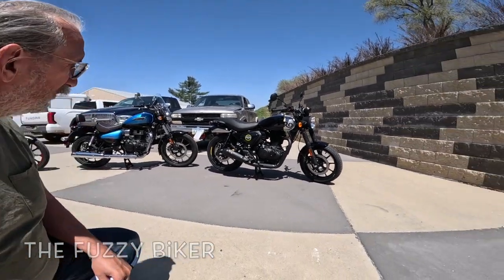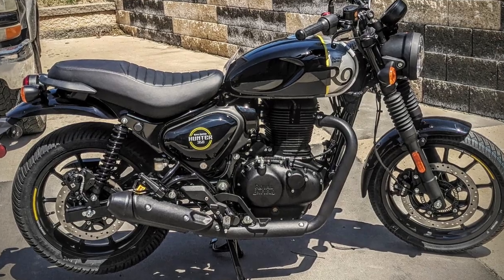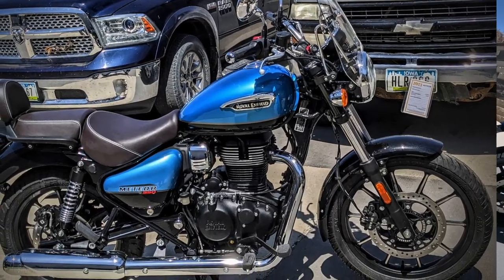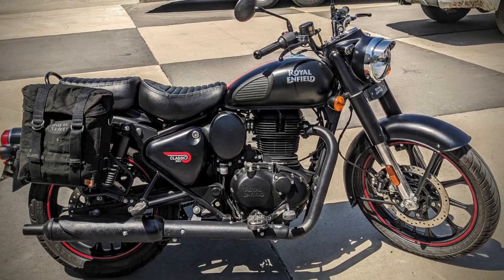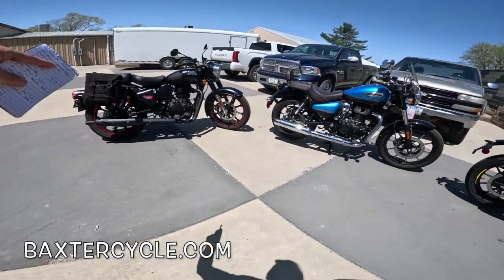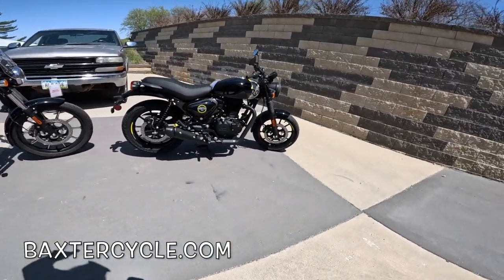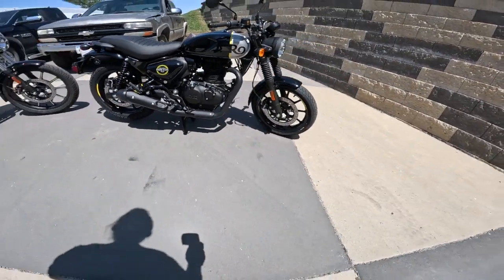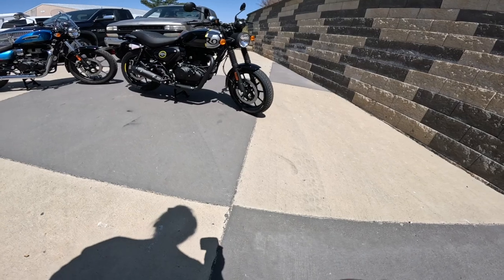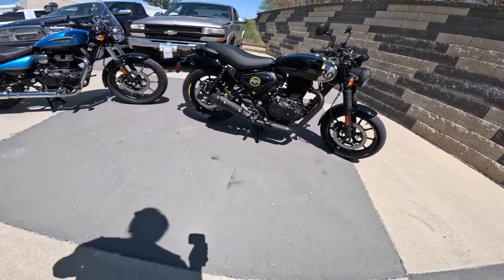Howdy y'all, Fuzzy Biker here. We are at Baxter Cycle in Marnie, Iowa today. Behind us we've got the brand new Royal Enfield Hunter 350, the Royal Enfield Meteor 350, and this is my new motorcycle — the Classic 350, Royal Enfield Classic 350, Desert Stealth Super Nova Blue. And this one is Rebel Black — very sharp looking, very gloss black, very shiny. The yellow really pops on it with the silver on the front.